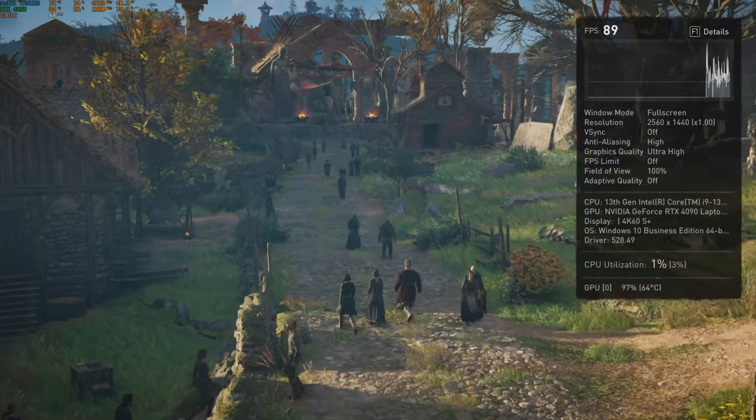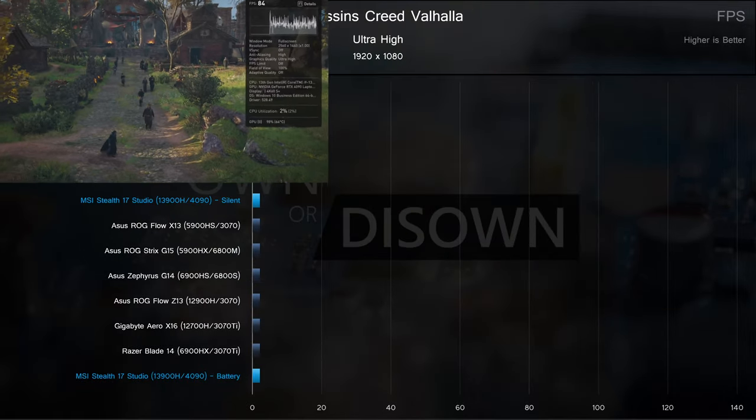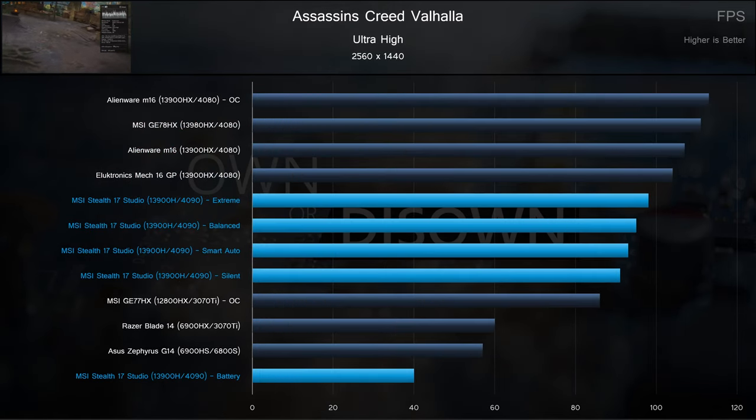Starting off with Assassin's Creed Valhalla, this laptop sandwiches pretty much the whole chart at 1080p. Some of NVIDIA's and AMD's best from last gen fall behind all plugged-in profiles including Silent, but come ahead of the battery-powered scenario. Even on battery power, the game is still very playable at 1080p Ultra. Shifting to a higher resolution, the thicker, higher wattage laptops of the current gen pull ahead, but the Stealth still tops last gen. Battery power is on the very edge of unplayable at 40 frames. Still, 91 to 98 FPS at 1440p is a very smooth experience.